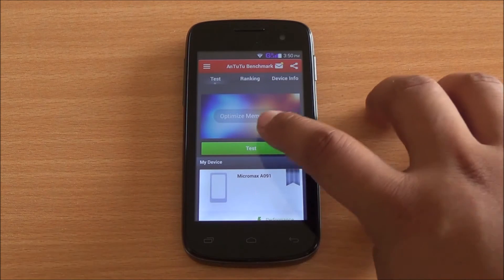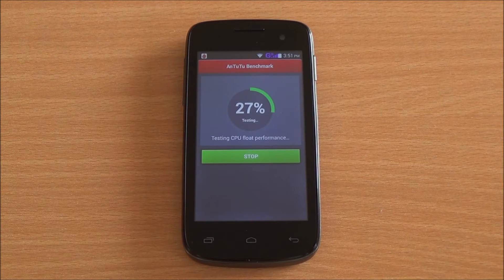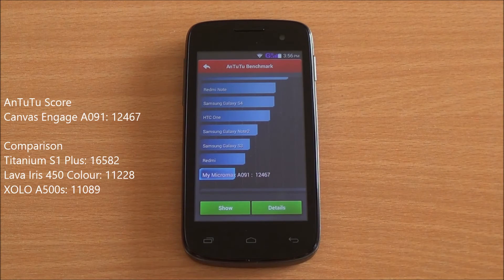Now let's start with the benchmarks. First we are going to run the Antutu benchmark. We have fast-forwarded all the benchmarks to get to the results quickly. Scores have loaded up — so you got a score of 12,467, which is a good score in this segment but not for a quad-core processor, since the Titanium S1 Plus scored above 16,000.